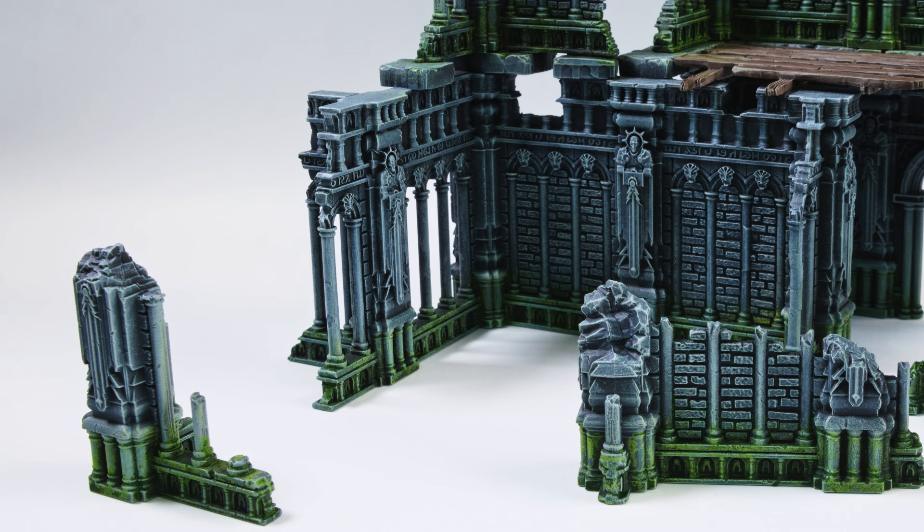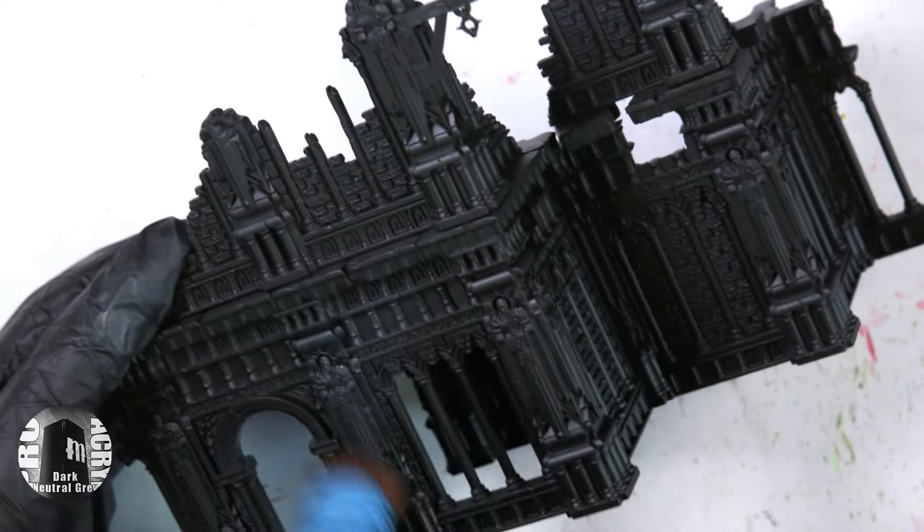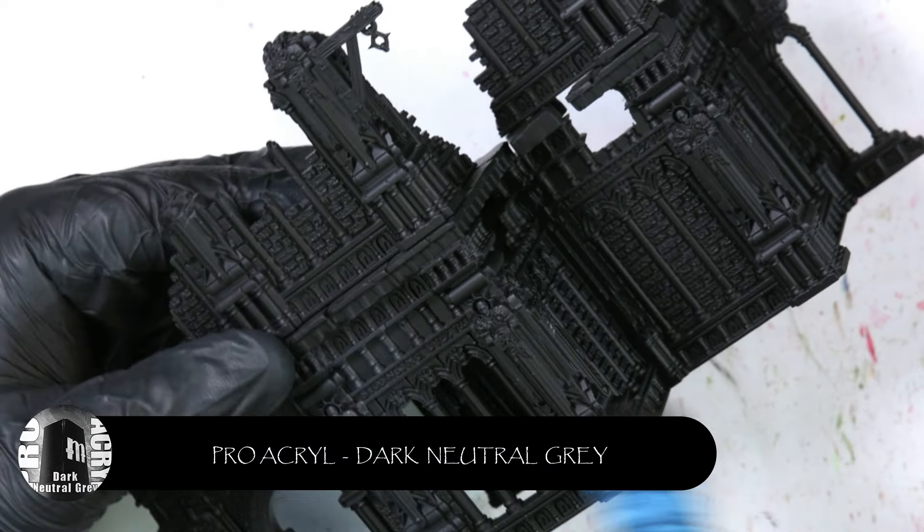I wanted to play around with the Dirty Down moss effects a little bit because I haven't really used it yet, and I have a couple of projects coming up in the future that I'll need to use it. So I figured I'd give it a try — it pretty much just works the same as the rust effect, it's just a different colour and it's a really nice product to use. So let's get into it.